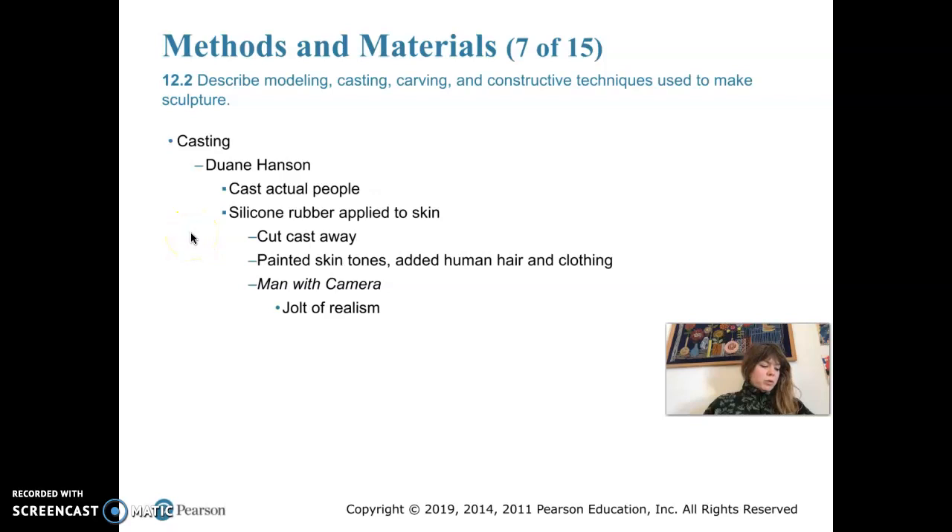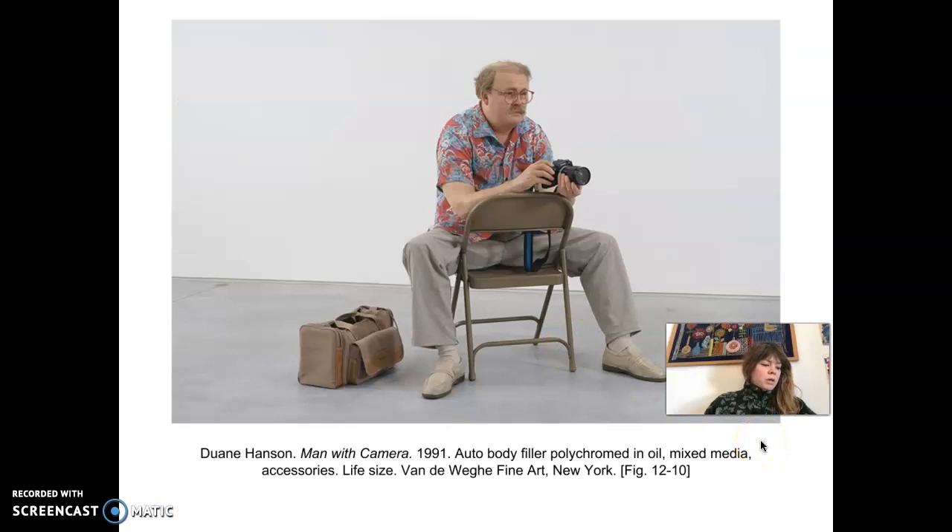Duane Hanson uses casting and actually casts real people. The models have to shave all their body hair, and they're cast in segments using silicone rubber applied directly to their skin. The rubber coating hardens, then Hansen cuts it away from the model and fills it with polyester resin or auto body filler. He paints them with skin tones and adds human hair and clothing. The mold is ruined in the removal, so there's only one of each sculpture. The sculptures are realistic because they're made from real people — ordinary-looking people in ordinary clothes, posed in everyday positions, making them hyper-realistic.